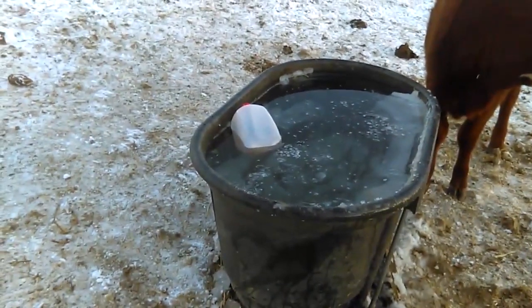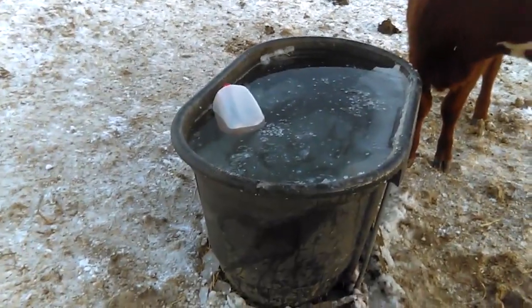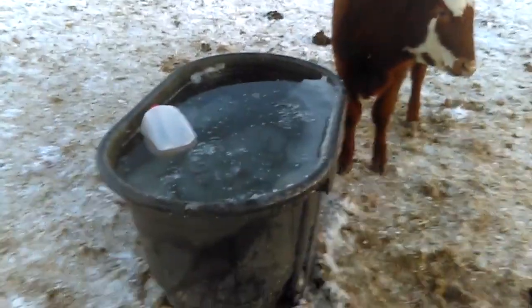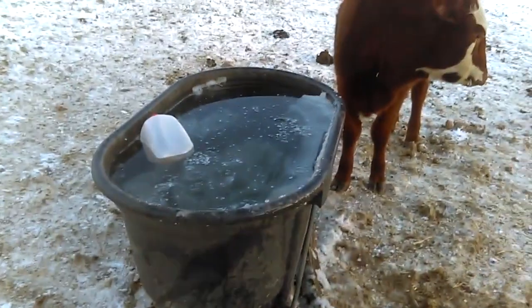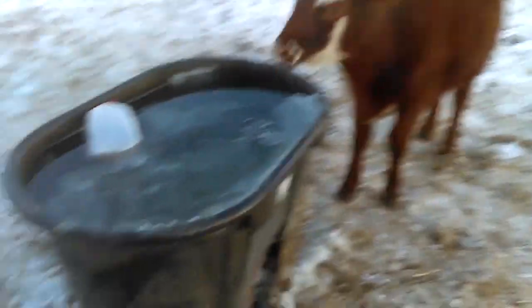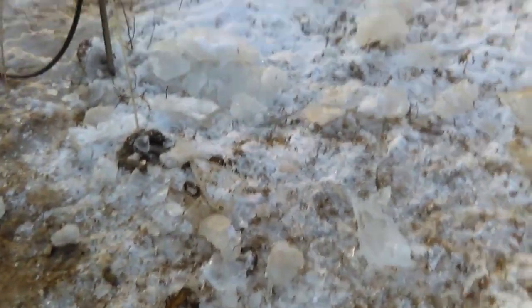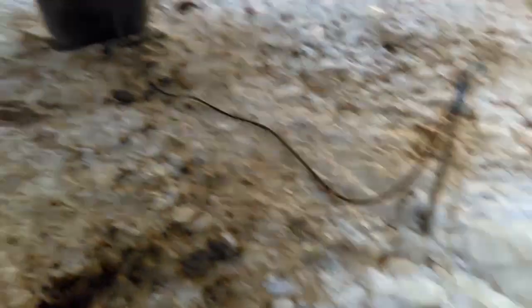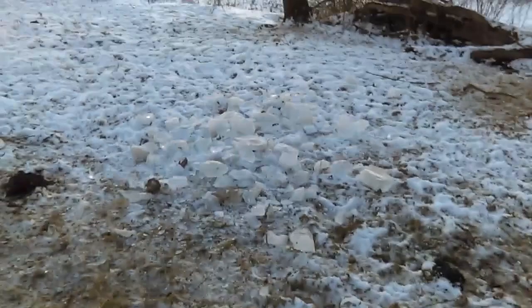So tonight I've set this up — I've got a gallon jug with a brine solution, filled about a third of the way full. It's going to float on top, and in the morning we'll find out the results. It's supposed to get just as cold tonight, so I think it's going to be a great night to do this experiment. You can see the ice cemetery here behind me from this trough, and another one over by that trough.